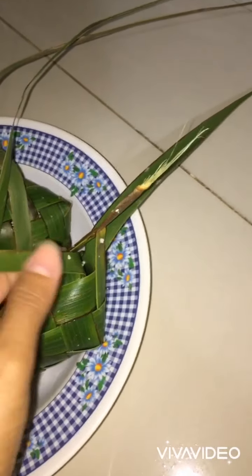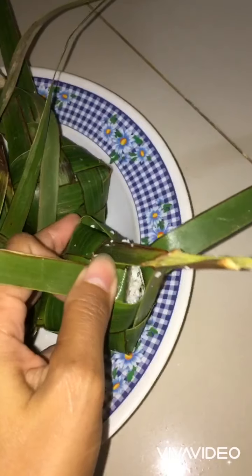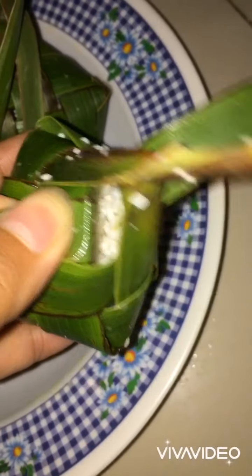This is called hanging rice in the Philippines. In my language, puso — inside rice.